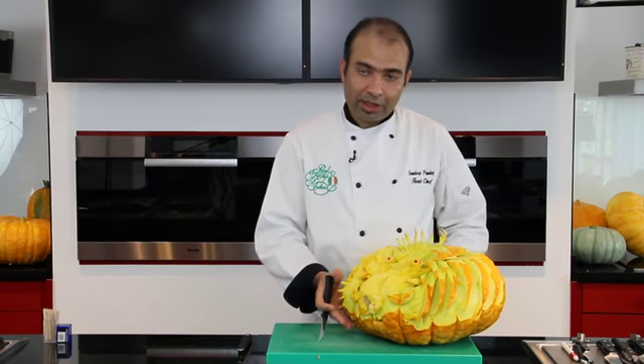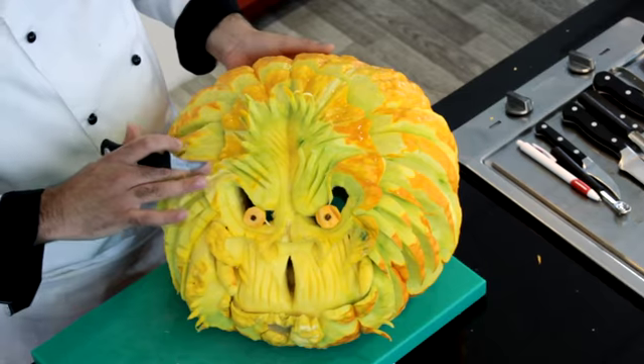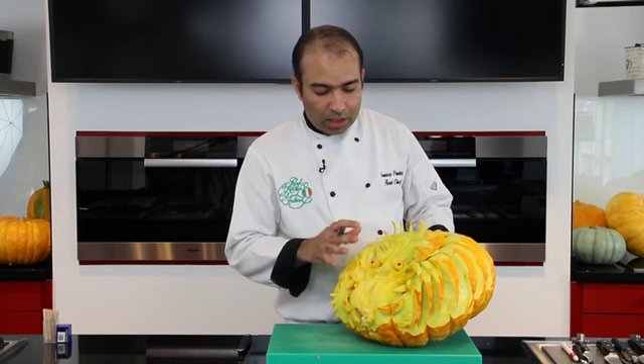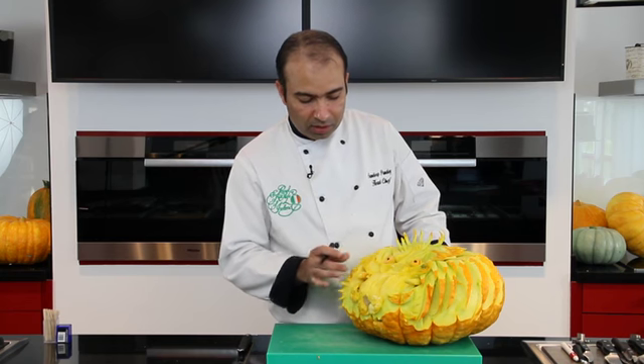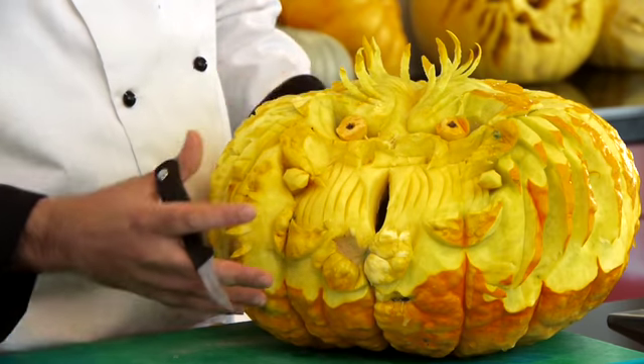We have finished carving the scary face. Following the lines, it's more like a predator kind of theme — we went through that just to get a bit more scariness into it, following the theme of the festival.